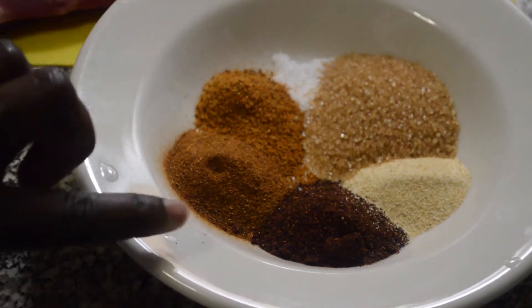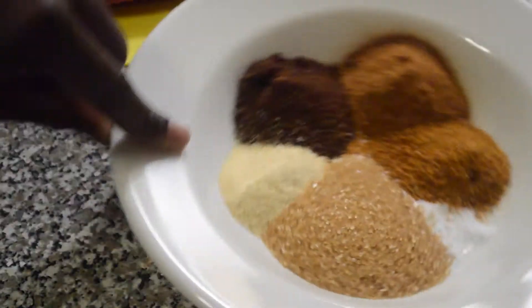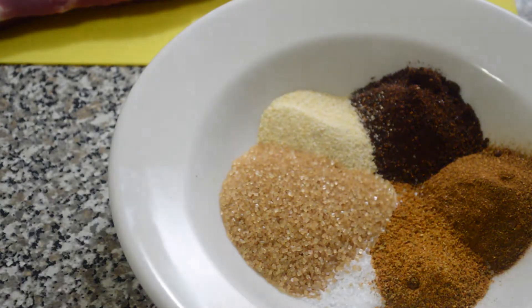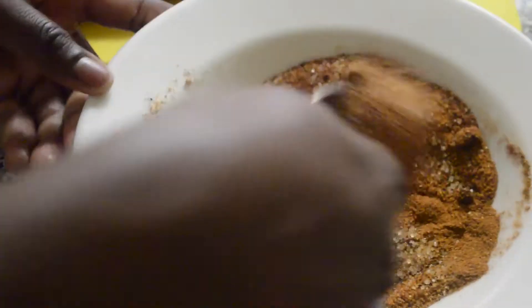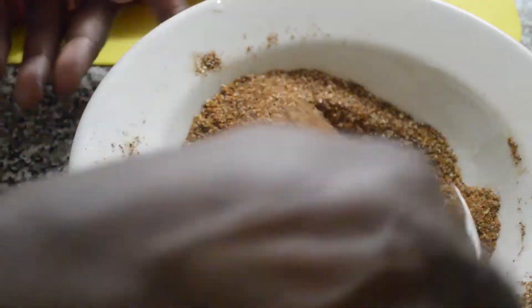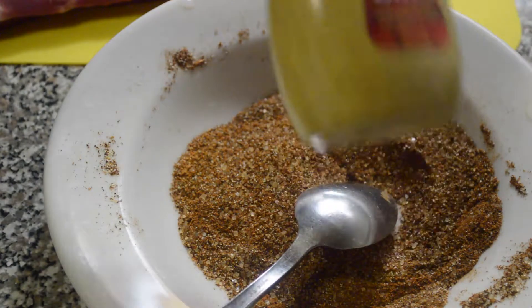Now we're going to put together our rub. You have all the seasons and spices right here — sugar, garlic, cumin, salt, everything that's needed. Now you're just gonna mix it all up together.